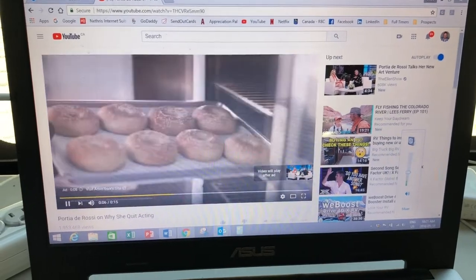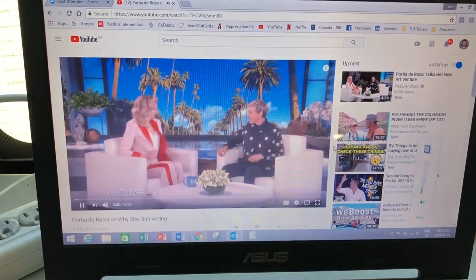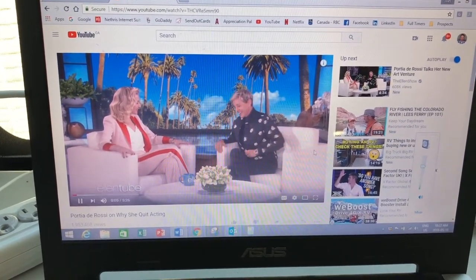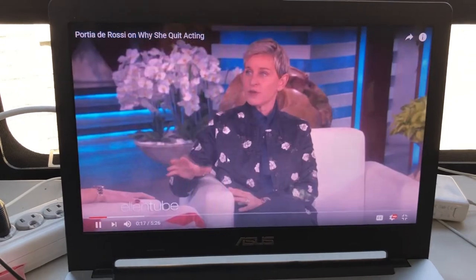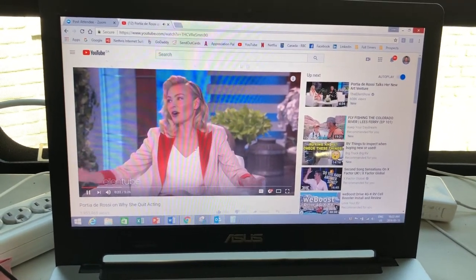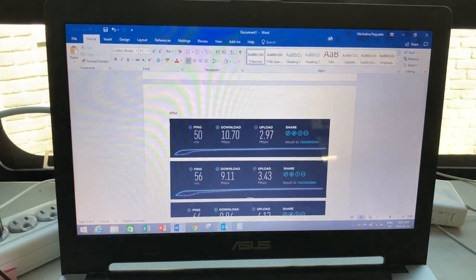Let's do a quick YouTube stream test — watching a video, though it's coming in French for some reason. Good enough. We have good enough internet to do whatever we need to do for work, which is awesome.